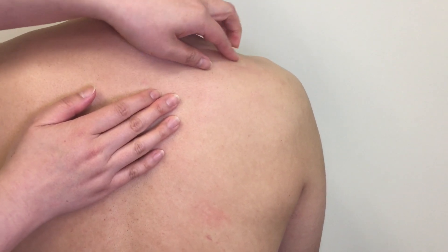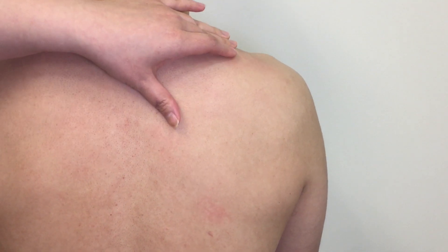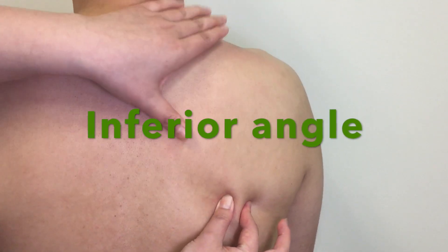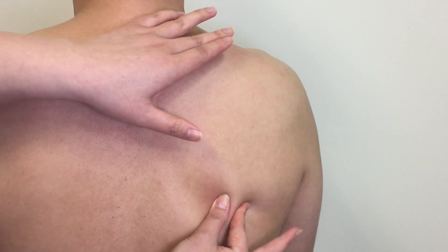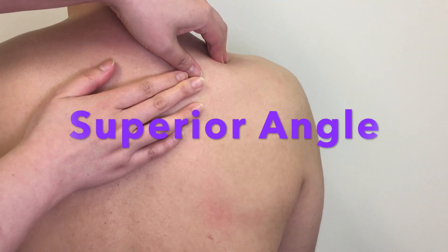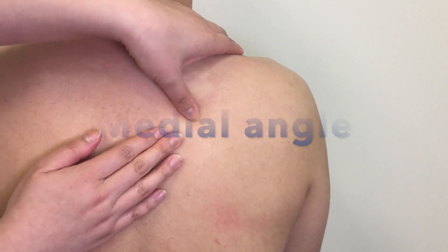If you are able to locate all borders, then it is easy to feel for the angles. Locate the medial border again and palpate along inferiorly. The most inferior part before moving onto the lateral border is the inferior angle. Where the medial border meets the superior border is the superior angle. Try to palpate the pointy top part through the trapezius.